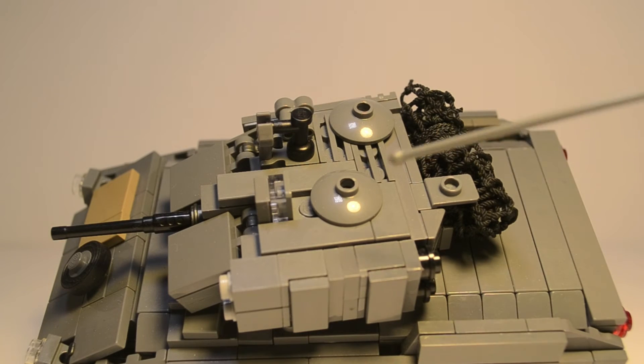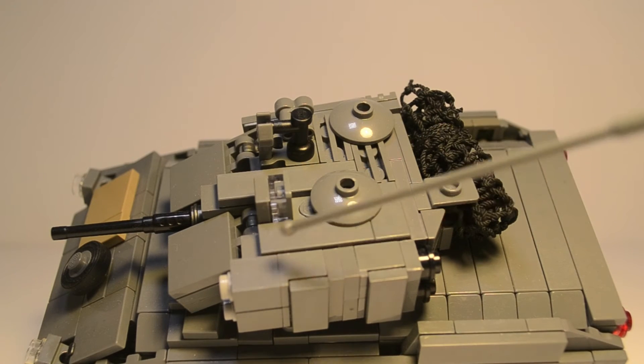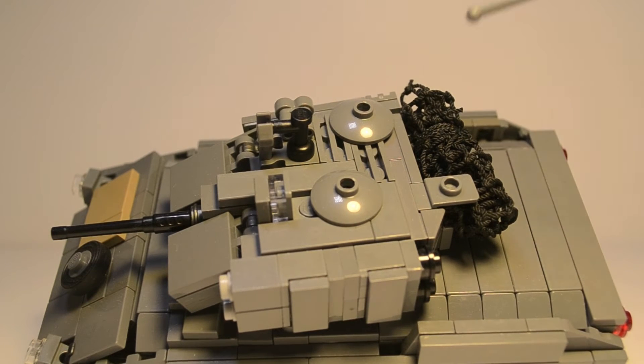We've got the rocket pods right here with the two rocket shells in the back. The front pieces are to reload them — they are spring rockets that can actually be launched with springs. And then we have a net back here, which is pretty awesome. Overall I really like the design of the turret.